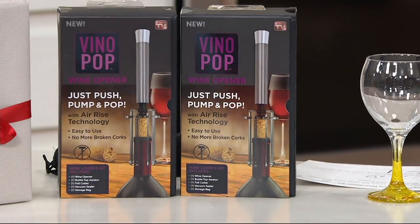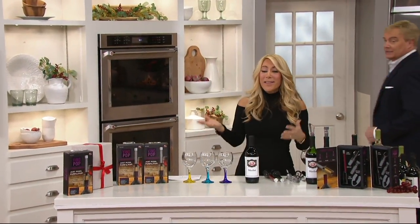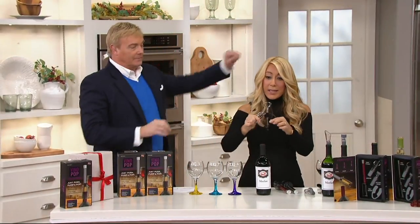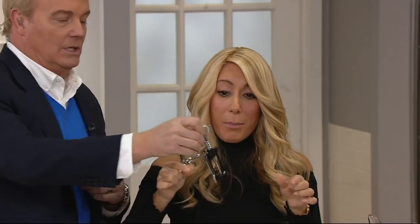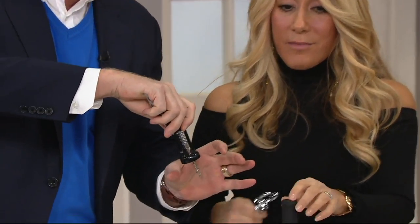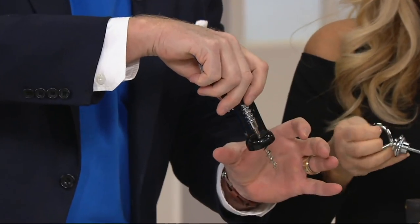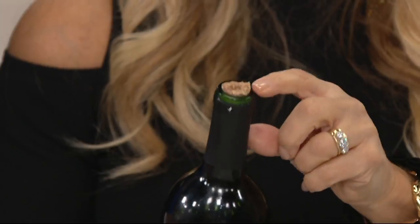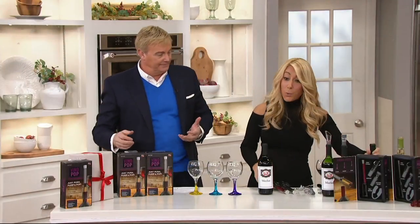It is a wine opener like no other. Usually you have this kind, and notice that it's missing an arm. If you go in the wrong angle, you're going to ruin the cork and break it. You can wind up with a broken cork — a real problem. Have you ever had that happen? The cork is too dry and you're stuck.